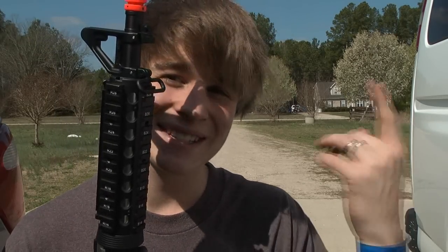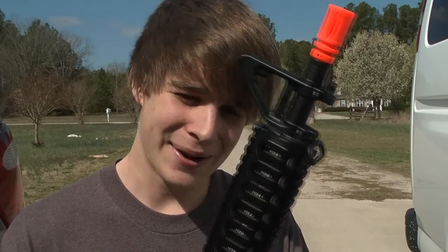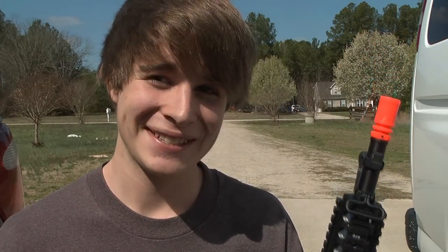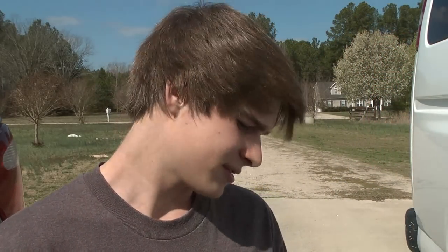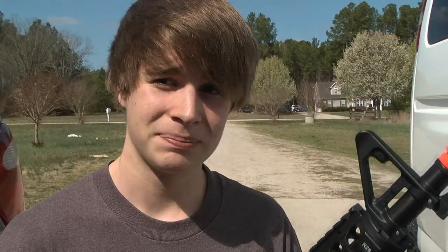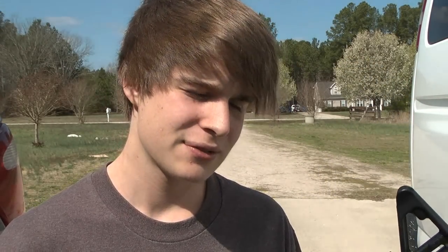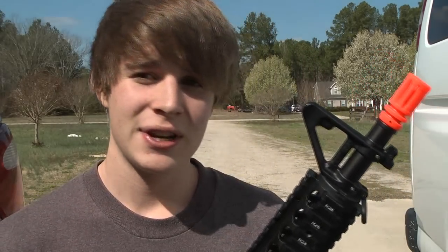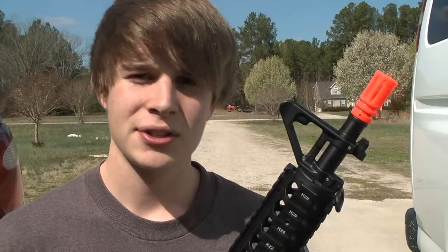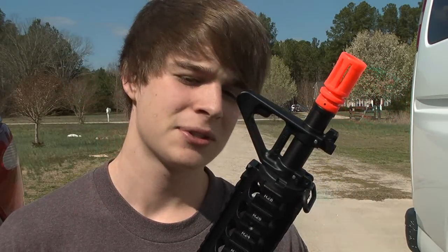Hey there, today I'm just going to be doing a little overview of whatever you see in the title, because it's a complex name. This is my first electric airsoft gun — a more professional kind instead of Walmart guns and stuff like that. I've wanted one for years, and my friend is having a party soon, so I figured this is my excuse to spend the money.